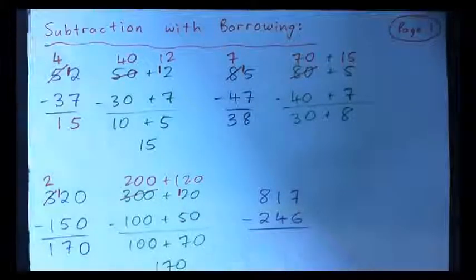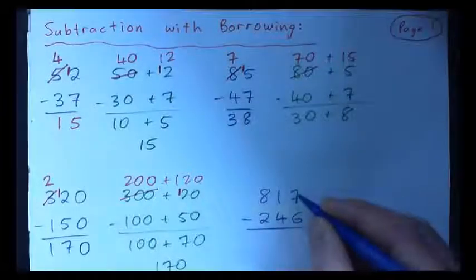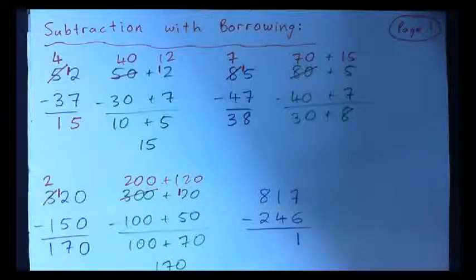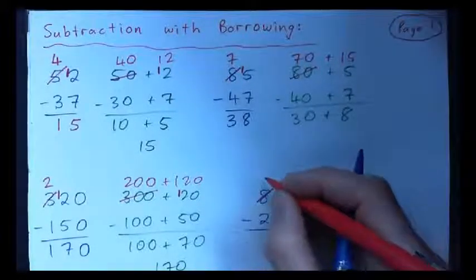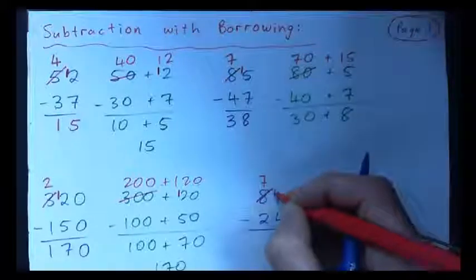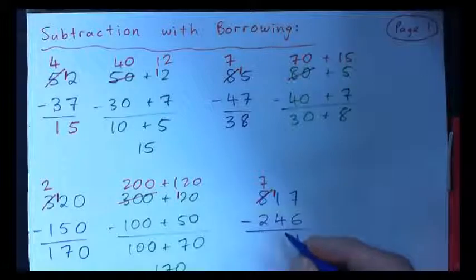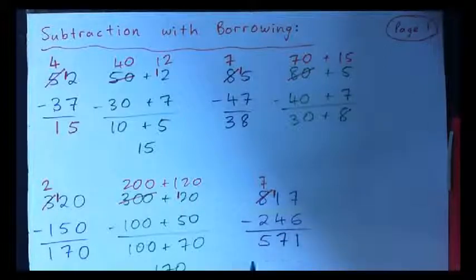How about 817 minus 246? Well, 7 minus 6 is 1. But 1 minus 4 won't work, so what do we do? Got to cross the 8 off and that becomes 7. You borrow a 1, so you've got 11 here. What's 11 minus 4? It's 7. And then 7 minus 2 is 5. So the answer is 571.